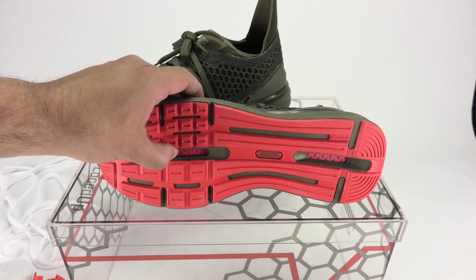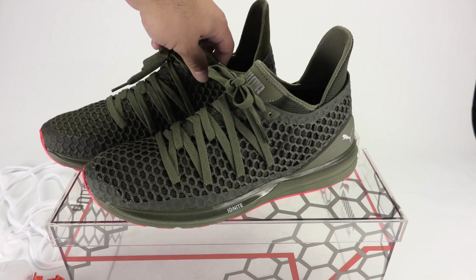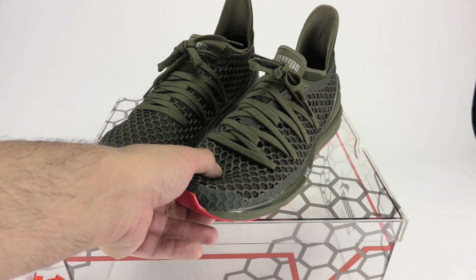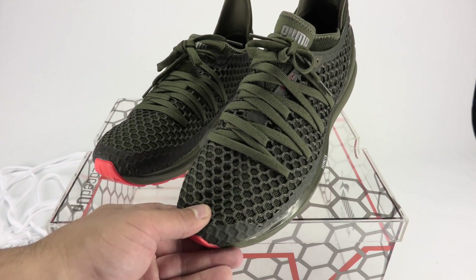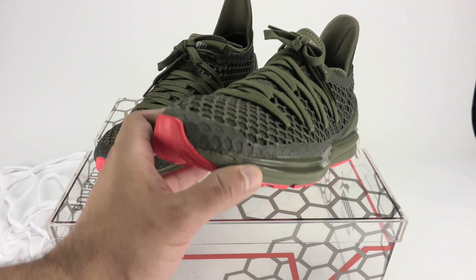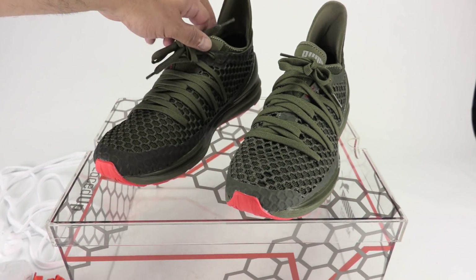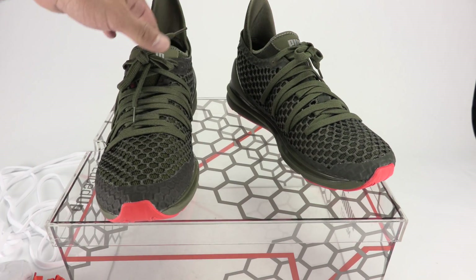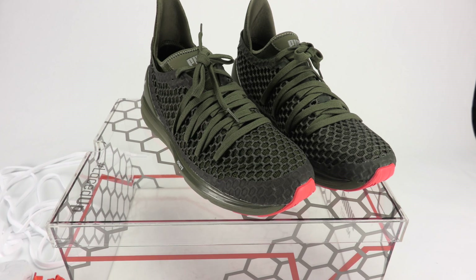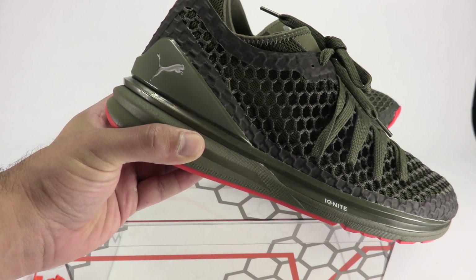This Ignite cushioning has been one of the things Puma has been really pushing lately. The NetFit is new as well — it does have a mesh underlay, so it's the NetFit over mesh. The fuse that runs over it gives it a cool look. Every brand has their own form of knit, and that's something Puma is coming out with too — I haven't had a pair of those in hand yet, but maybe in the future. You can also see the Puma branding in silver.